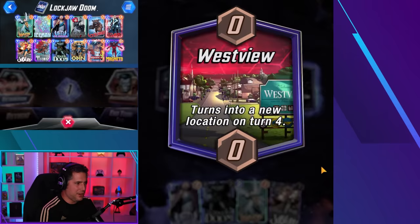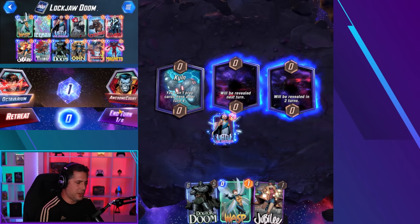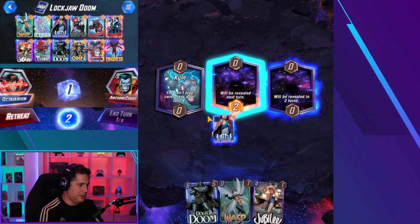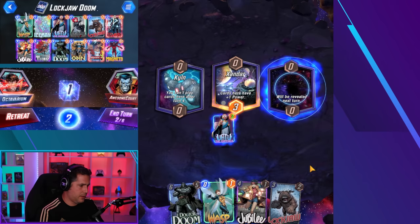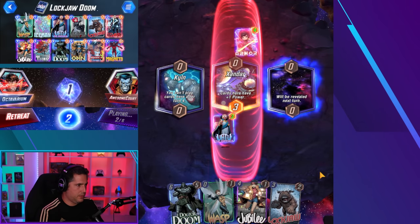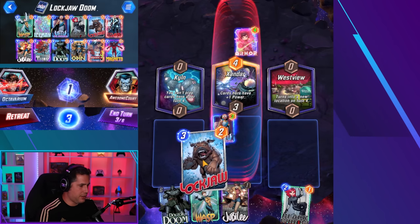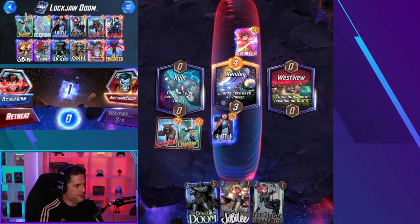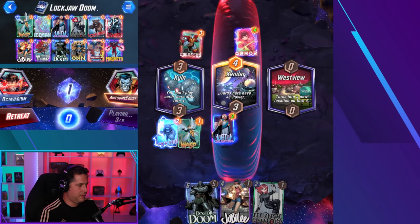Gameplay clip four. We got Uatu in the deck. We got Xandar and Westview. I think we play on tempo here because we have Wasp and Dr. Doom for reach. I think I'd rather just zoo here a little bit. He didn't play there either. On four we can play Jubilee there. We got Lockjaw and Wasp, so that gives us some options. Now I'm not going to make the same mistake twice. Is this a Destroyer game? Let's do it. Lockjaw — show me what you've got.